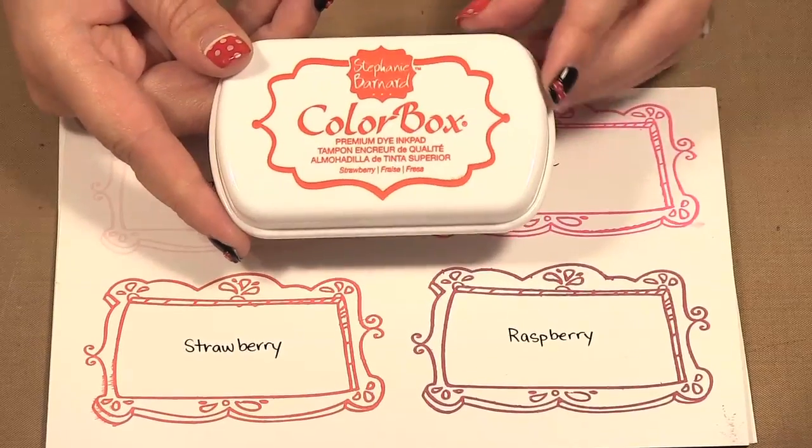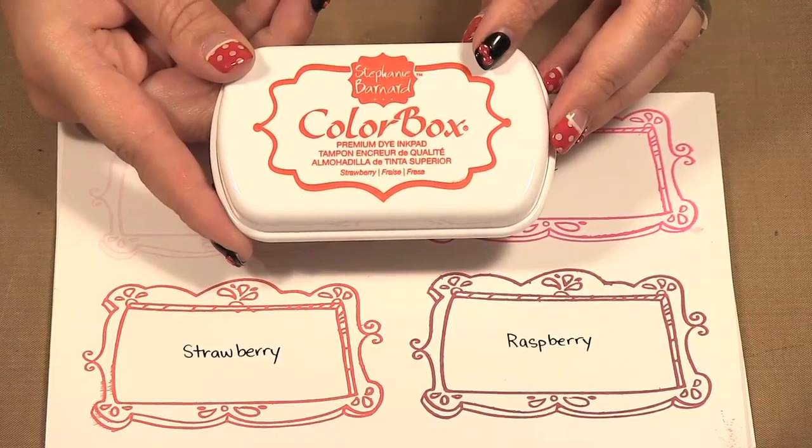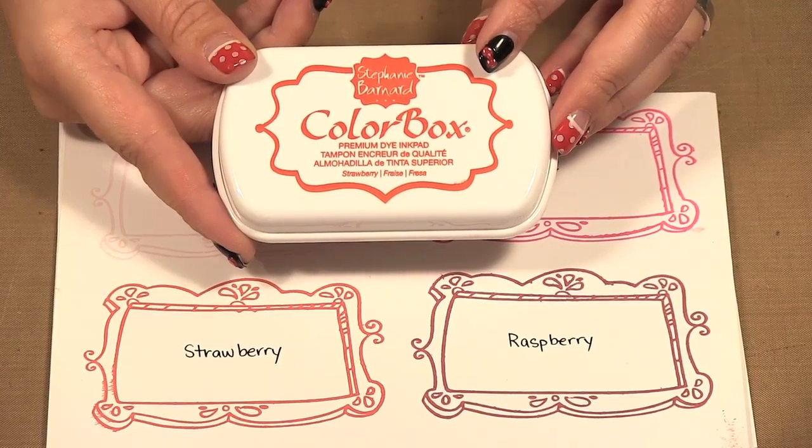Hello, welcome to Scrap Time episode 823. My name is Kristina and on today's episode I'm showing you some products from Lawn Fawn Stamps and Clearsnap. I'm going to start by showing you these ColorBox inks. They're dye inks from Stephanie Bernard.